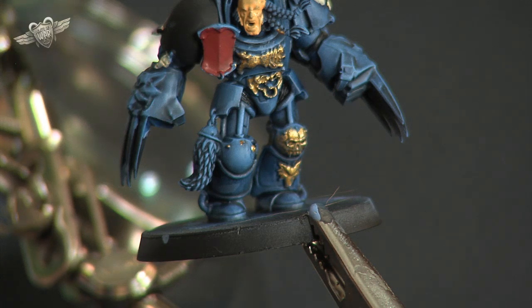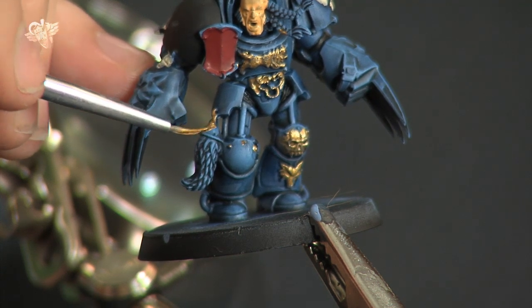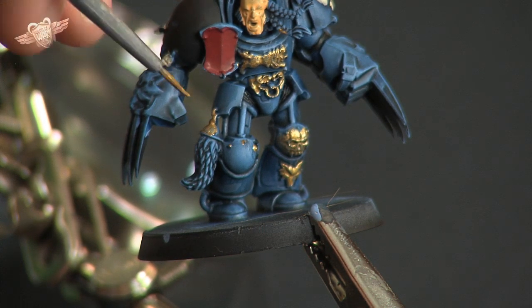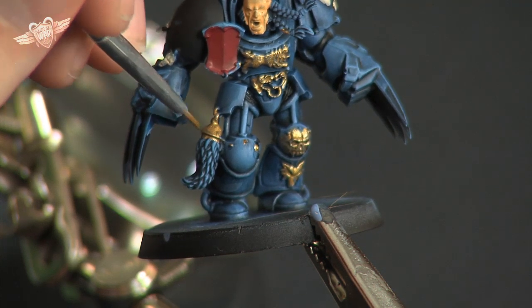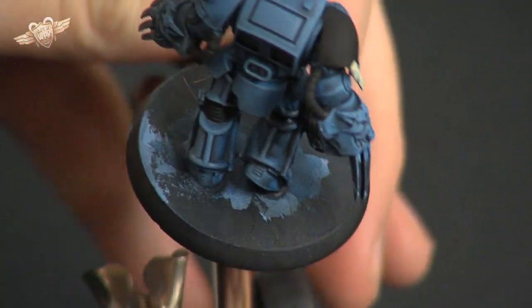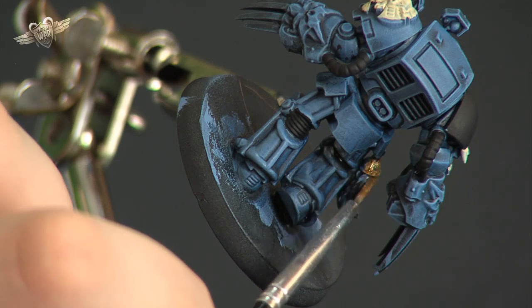We'll also take the top of this tassel, this sort of wolf's tail piece, and we'll paint the joining rings brass, just right down onto the top of it. Don't worry about painting onto the actual fur as we have yet to colour that obviously. And we go around to the back of that part and just continue the paint round.